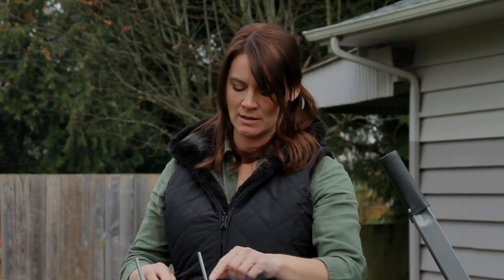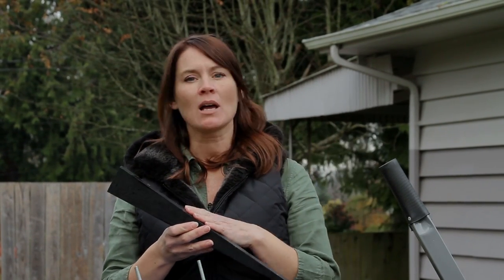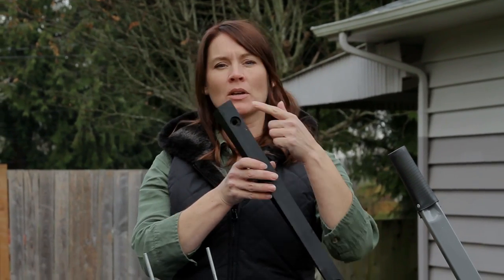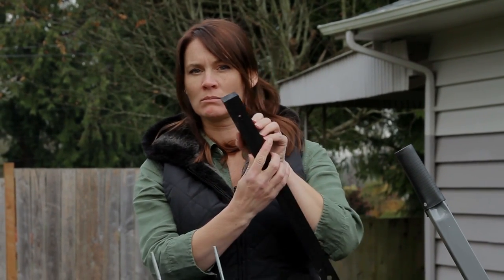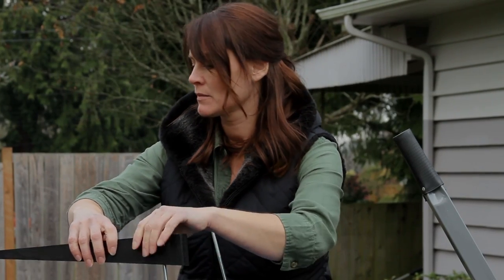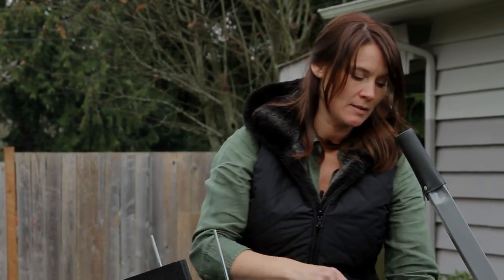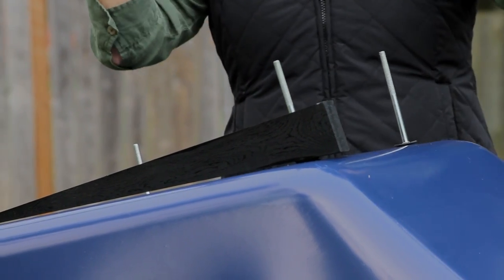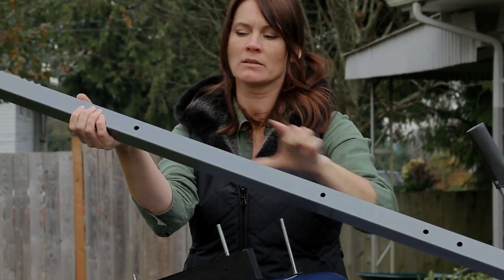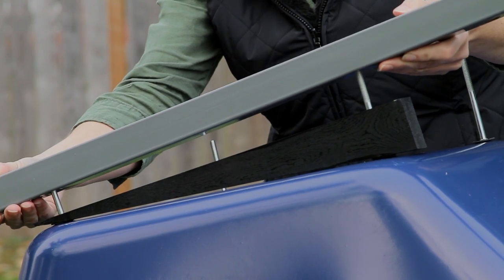I've got all four bolts in with washers. Next, we're going to put the wedges on and the handles. You'll notice on the end of these, one side has a cutout that goes face down. Put those on like that, and you'll see the different holes — it's the top two holes you're going to use. Slide that on.